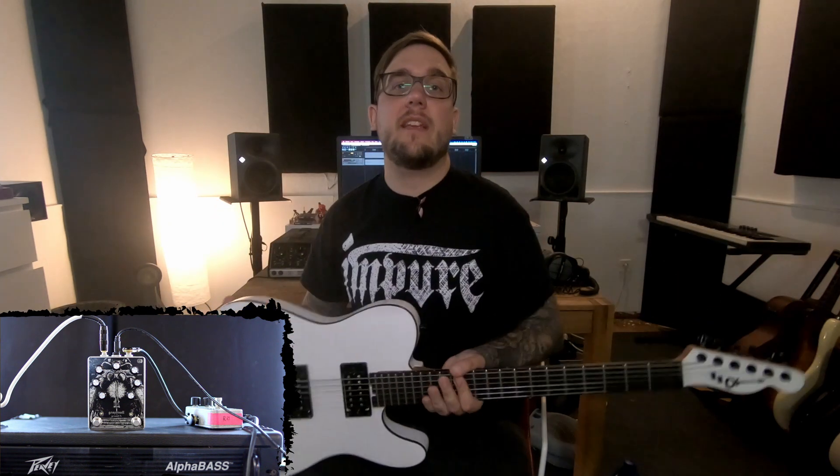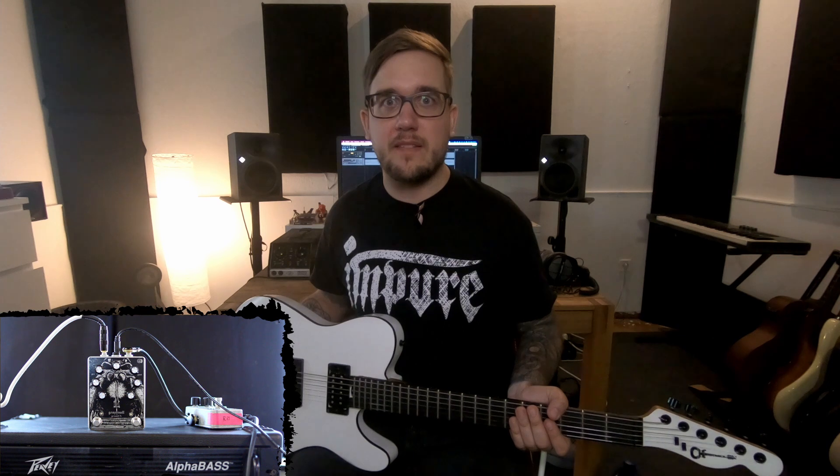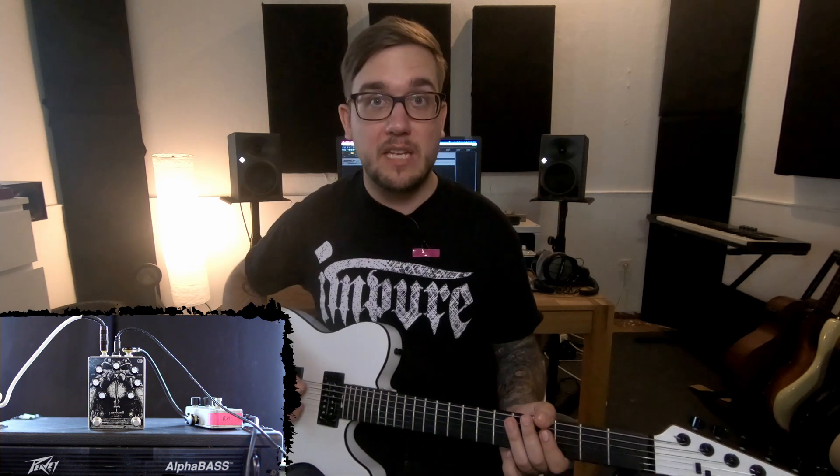We're going to check it out again with my trusty Chavo. By the way, it's equipped with bare-knuckle nail bombs, and I think I will change that up pretty soon — not because I don't like them, but because I need to change things. This is my clean tone. I'm using a PV-Alpha bass, because I figured 160 watts of full tube power is probably good for a DOOM device like this.